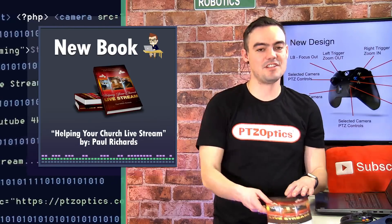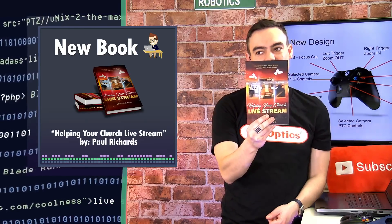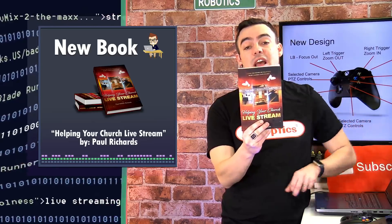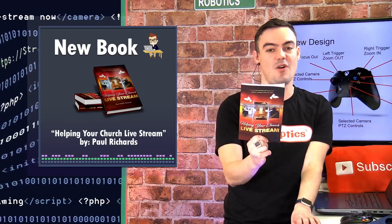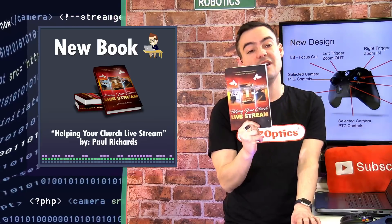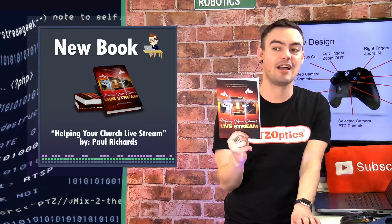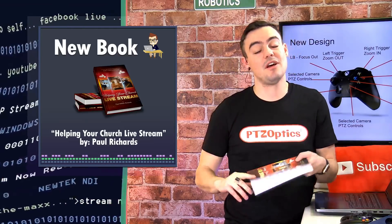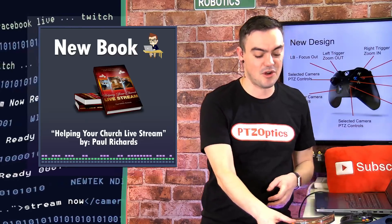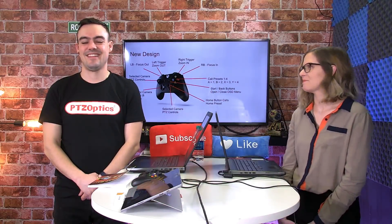I wanted to mention I have a new book out — Helping Your Church Live Stream. If anyone would like a free copy, I can give away five free copies on this show. I would just love it if you could give me a review. Just send me an email at paul.richards@PTZOptics.com, and I'll send you a free copy on Amazon. I'm looking to get some early reviews.